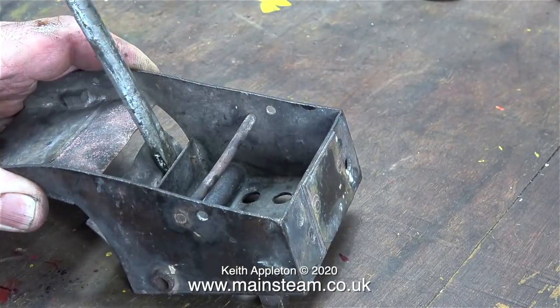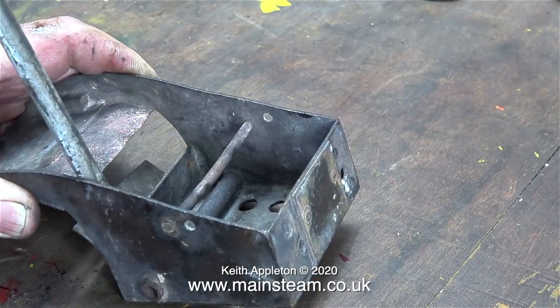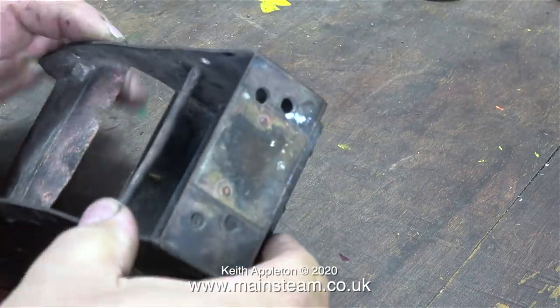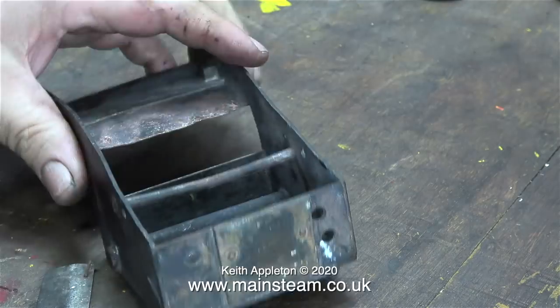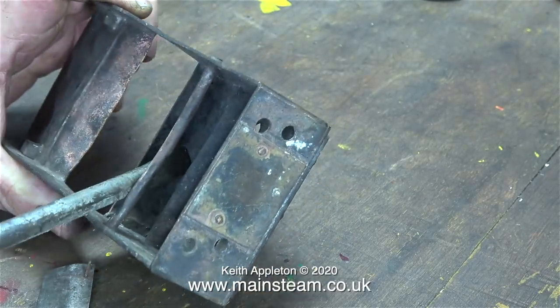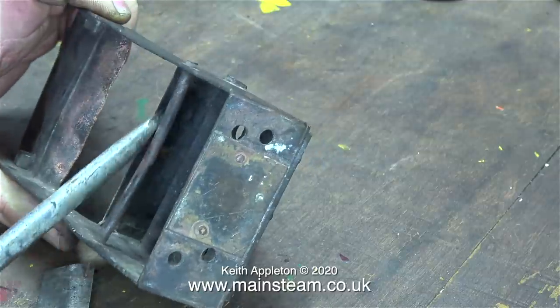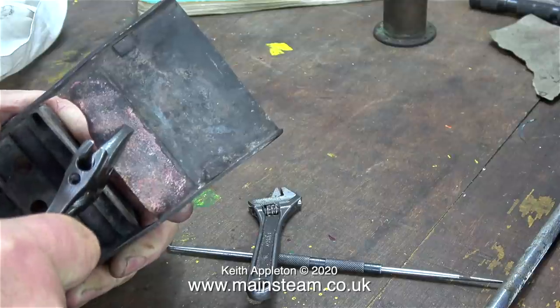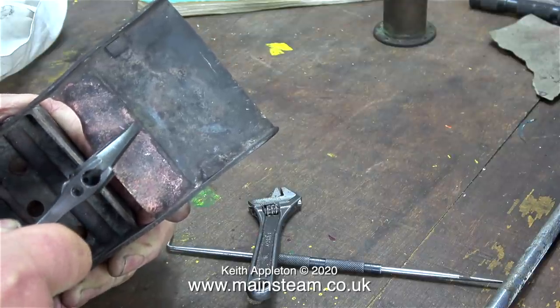This part is the ash pan, and the first thing I'm doing is removing this flap that's been riveted on there. I think I know why this has happened — many years ago I had a Simplex locomotive and this used to burn out its grate, and at first I too modified the ash pan. I did find that modifying the ash pan in a very similar way to this was ineffective.